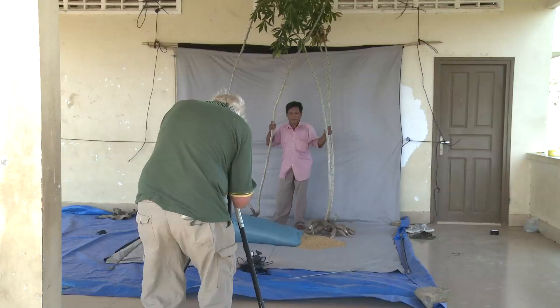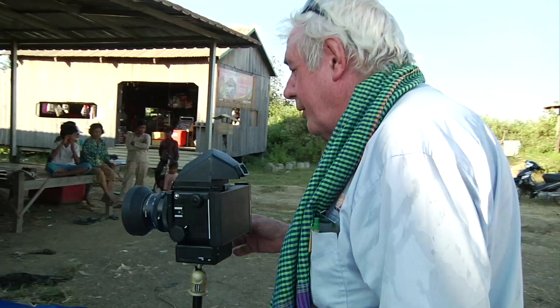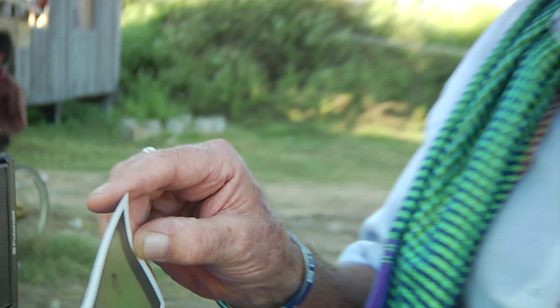Large format cameras have become somewhat Jurassic, have become like a dinosaur park. I think the film's too old — it's lost. And Polaroid have just gone out of business, so we sue the receivers for too old film.